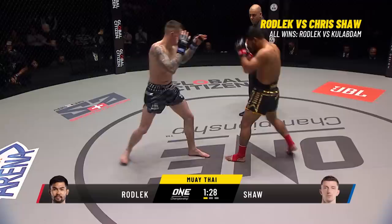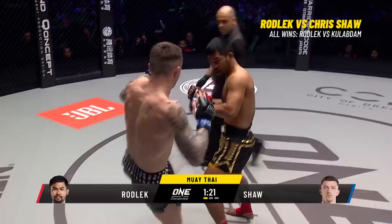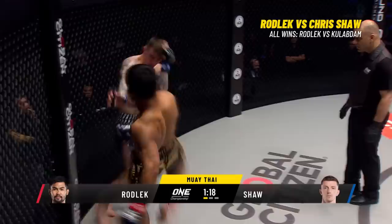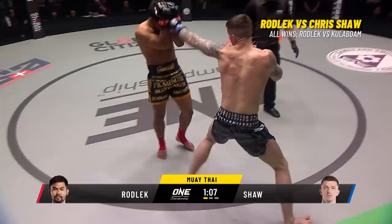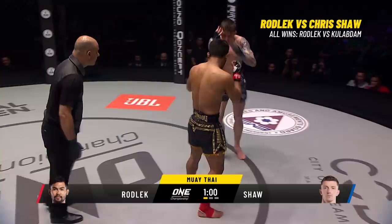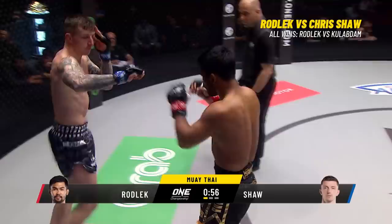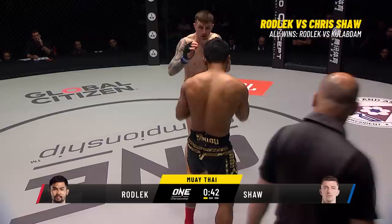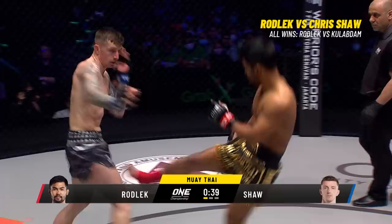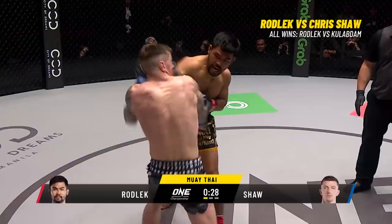Outside leg kick from Rodlek. Cool jab, nicely done. Circling away from the power side of the Steel Locomotive. Body shot from Rodlek trying to dig to the liver off that lead hand. Shaw's jab needs a right hand or right leg for company. Jab again from the Scotsman, ripping up Rodlek — but he's going into the power side of the Steel Locomotive. Jab-two from Rodlek. Shaw coming in as a huge underdog — 79% of fans tipping a victory for the Steel Locomotive, only 21% for the Scotsman Chris Shaw. A question mark kick from Shaw, caught by Rodlek — good left hook off the catch.